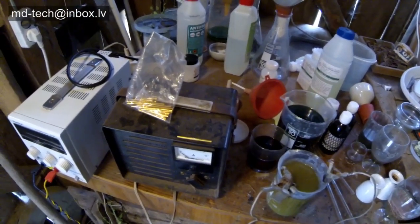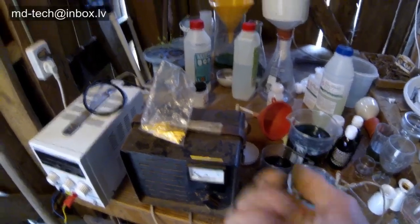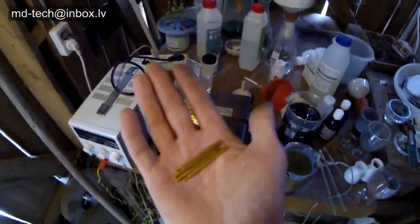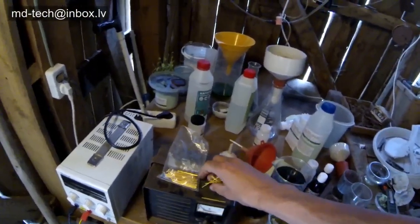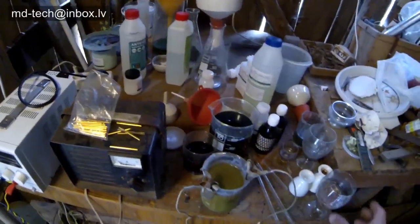Hello friends! In my old archive I found a video from about 10 years ago when my lab was very ugly. In this video you see an old battery charger and some gold-plated pins.